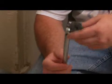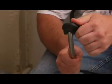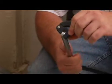Hi, I'm James with JNC Home Repair. Today I'm going to show you how to use a basin wrench. This is a nice little wrench that's commonly used for removing faucets off of sinks.